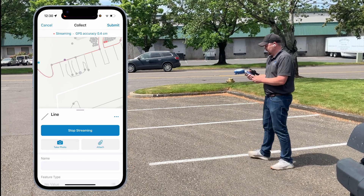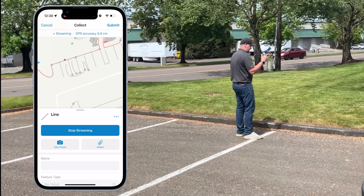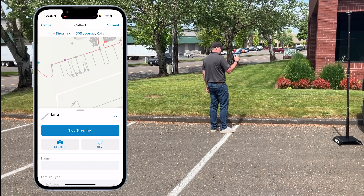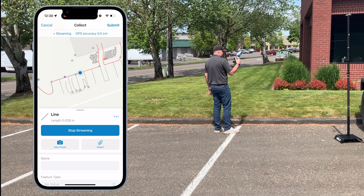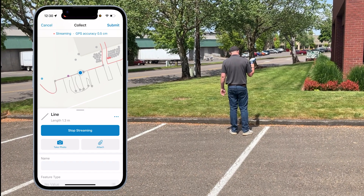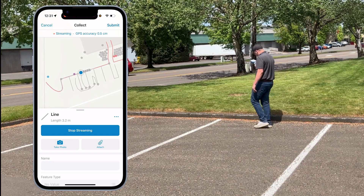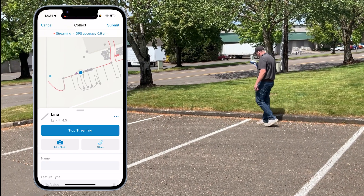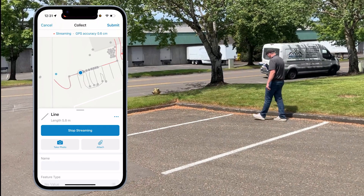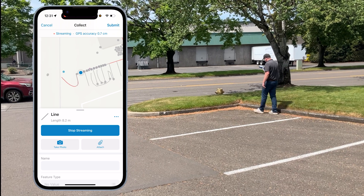Now you can draw a curve. Without pulling the trigger, aim the laser at the curve at your starting point, then press and hold the trigger — it goes solid. You can basically draw this curb directly into Field Maps using the laser. This is combining RTK positioning with the IMU tilt sensor to accommodate for tilt, and the LiDAR sensor for distance measurements from the receiver down to the curb.